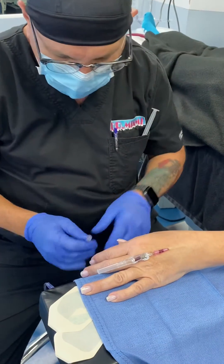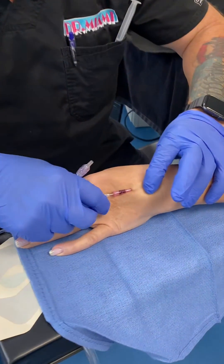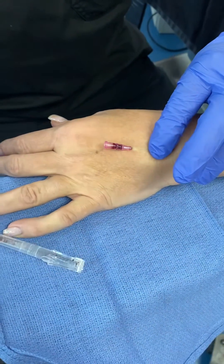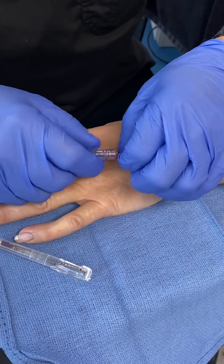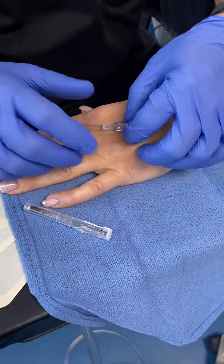Now I've already taken off the cap, and I'm going to put pressure here just like that and pull out. Look at that — no blood, not a drop. Put this in, lock it down.